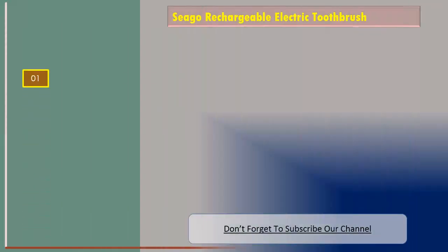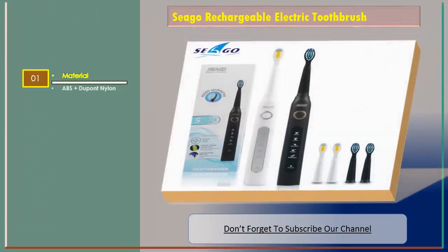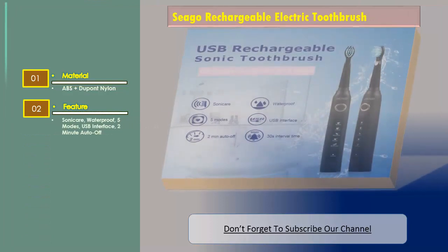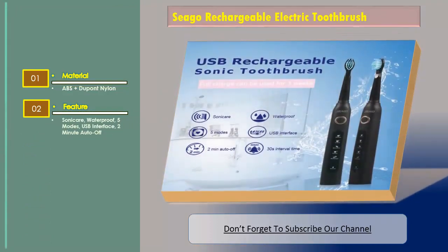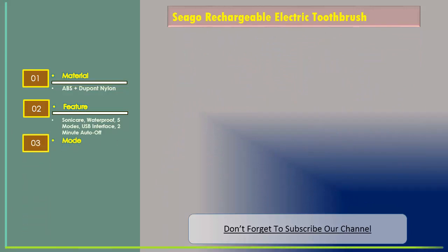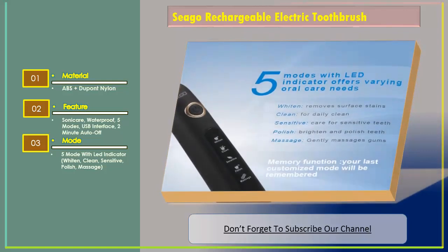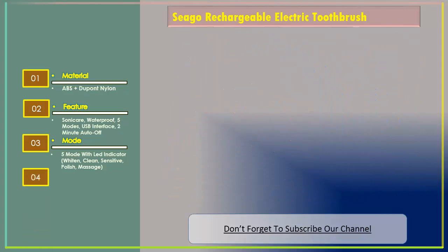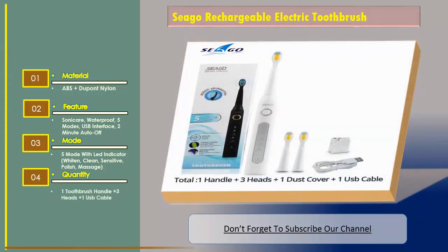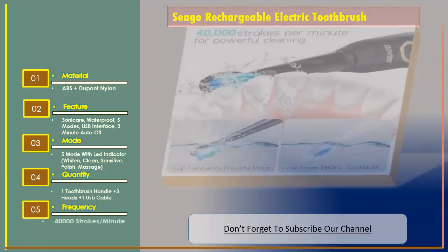The material is ABS plus DuPont nylon. Features include sonic, waterproof, 5 modes, USB interface, and 2-minute auto-off. It has 5 modes with LED indicator: whiten, clean, sensitive, polish, and massage. Quantity: one toothbrush handle, three heads, and one USB cable. Frequency: 40,000 strokes per minute.